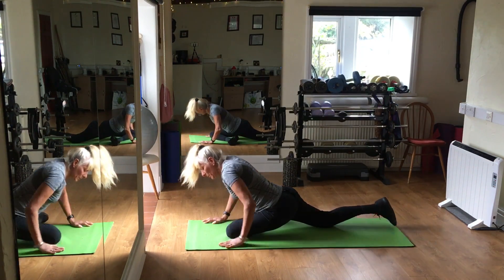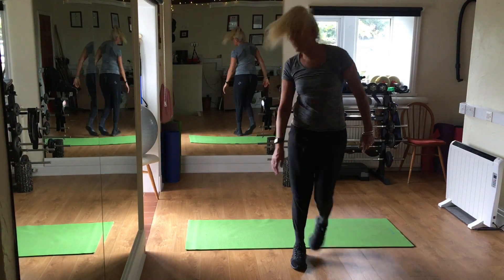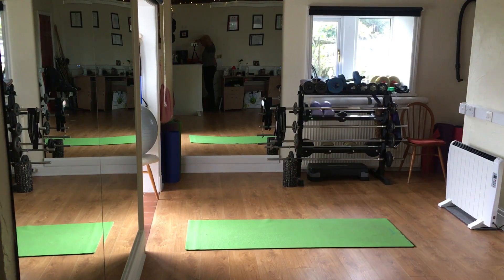And you are going to do the same on the other leg. I'm going to stop the video, and you do the same on the other leg, and you've done all your final stretches. Thank you for watching.